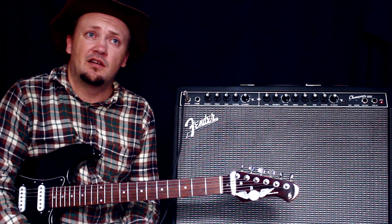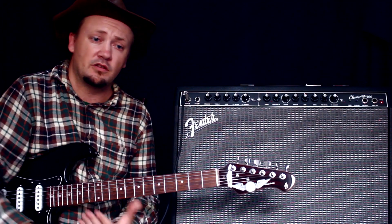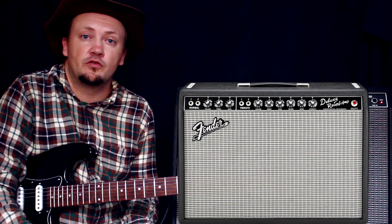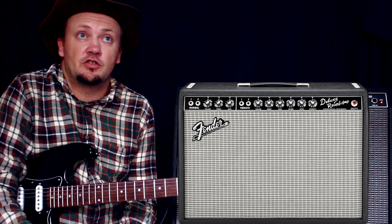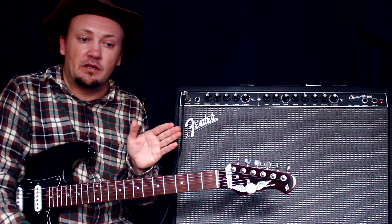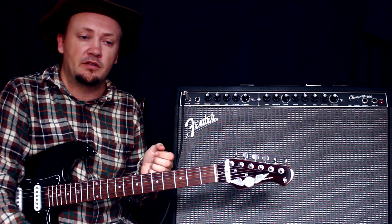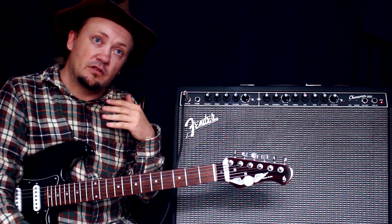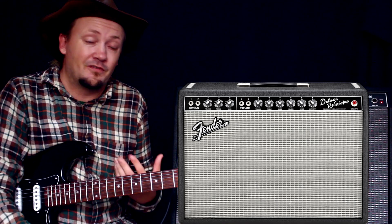Он будет на джем-сейшн играть. Знаете, что такое джем-сейшн? Это много пьяных людей, и все на моей детали играют, и с этим комбиком будут ходить и ручки двигать. Если вы покупаете Fender Deluxe Reverb — это будет крутой звук. Я сам играл на парочке таких — это звук. Но это стоит далеко за тысячу евро. Если это стоит 268 евро, то комбики с таким альбомным классическим звуком стоят уже по 1300–1500 евро. То есть в разы, в разы дороже.